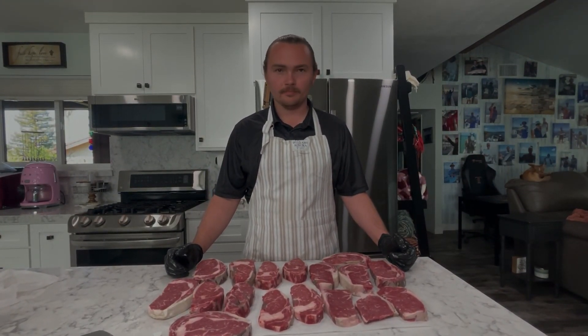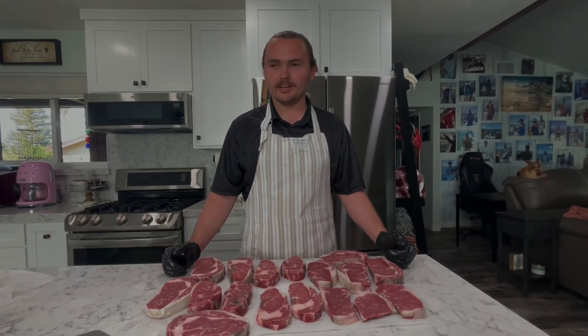Thank you for following along in this journey. It's been a long 30 days for me, and I'm sure if you were here from the beginning it's been a long 30 days for you too. In 15 days we are going to be pulling out our bone-in ribeye roast. Thank you.